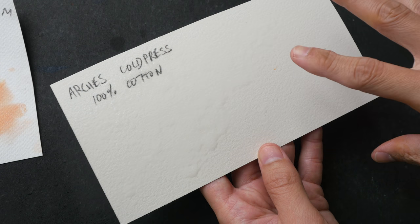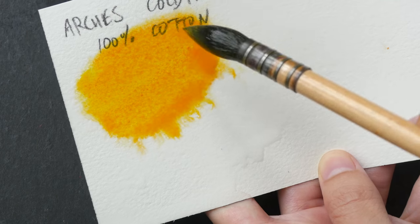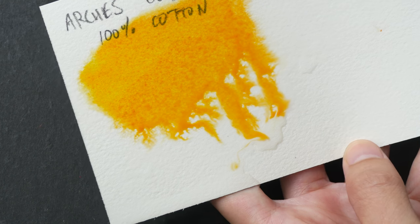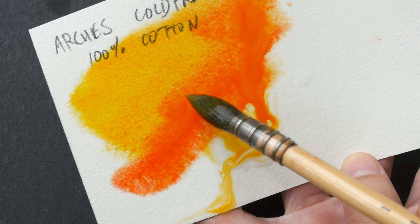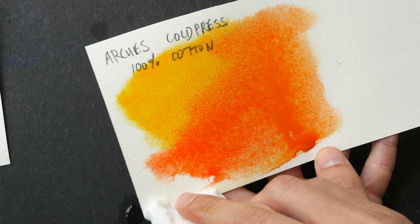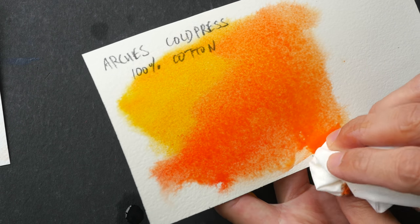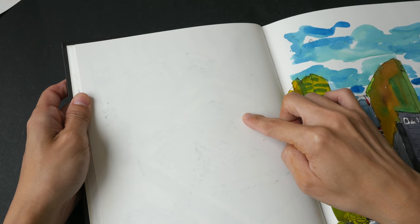We have the Arches 100% cotton paper. Arches uses gelatin for internal as well as external sizing. The moment I paint on the paper I can feel that the quality is really there, and I can see the colors starting to diffuse pretty quickly. When I paint the red into the yellow the edges are very soft — this paper has really good sizing. This performance is due to a combination of factors: the sizing, the cotton content, and also your technique.